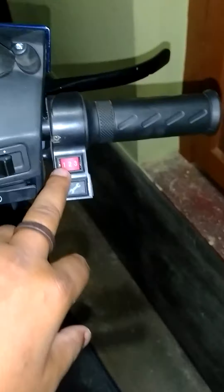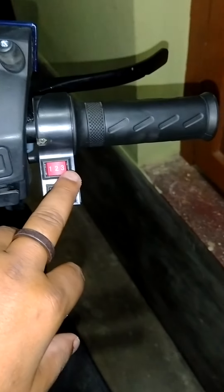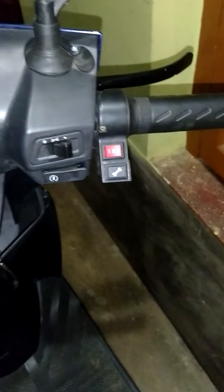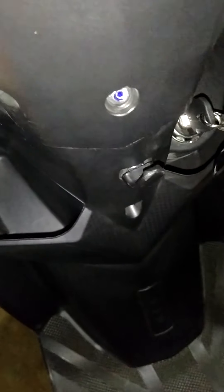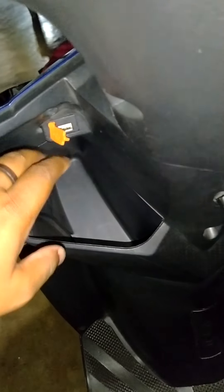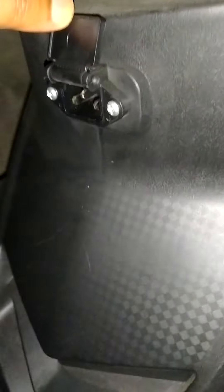On the right handle there are three riding options — first gear, second gear, and third gear. This is the headlight. This is the mobile charger point; you can charge your mobile with this point. And this is the battery charging point.